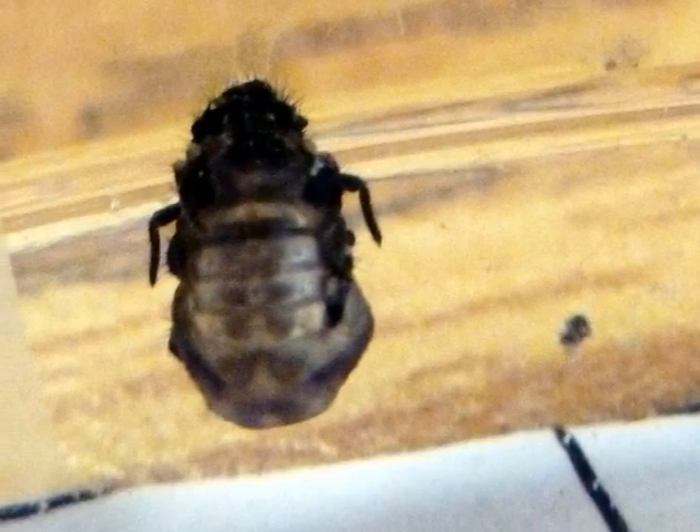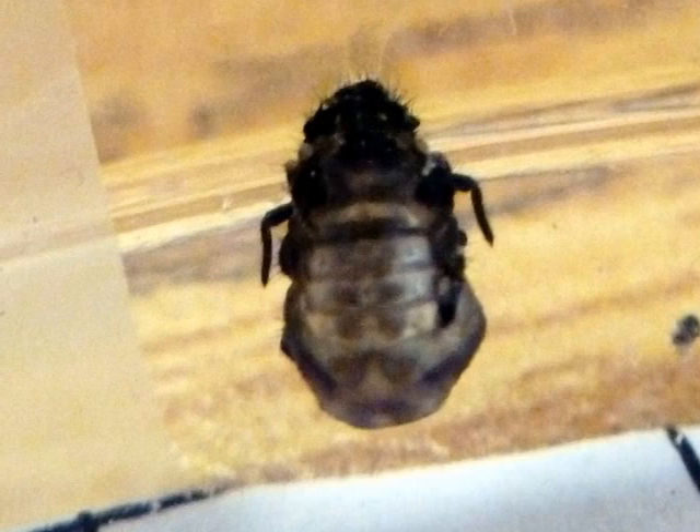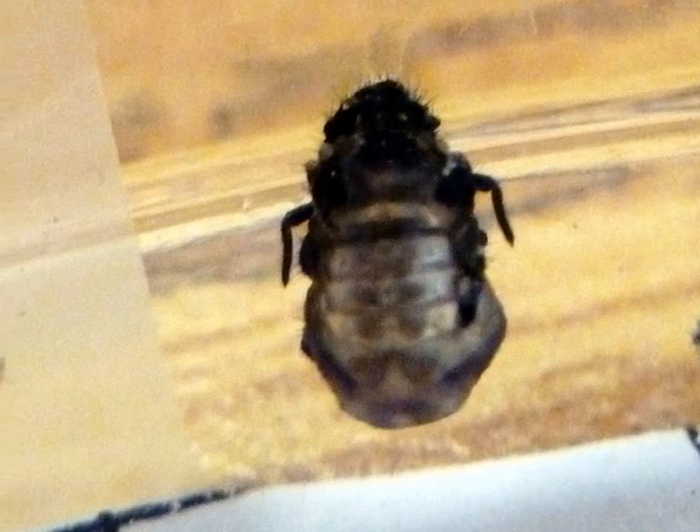This picture shows a pupa hanging on the side of a container. Soon it will wiggle out and be a grown-up ladybug. It will have black dots, its wing cases will turn red, and it will be able to fly.